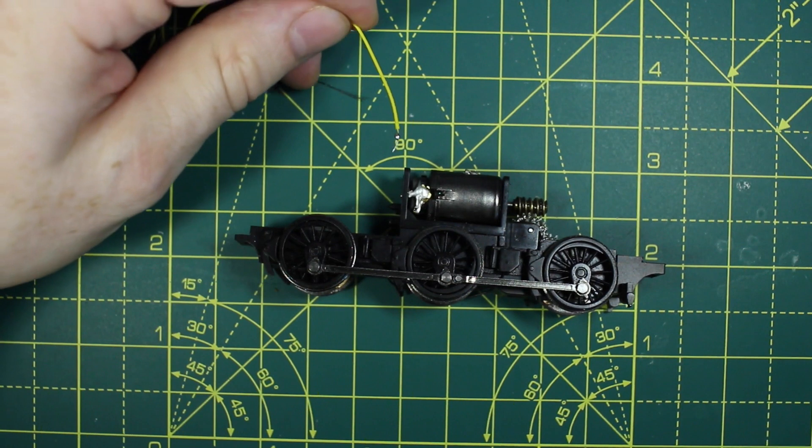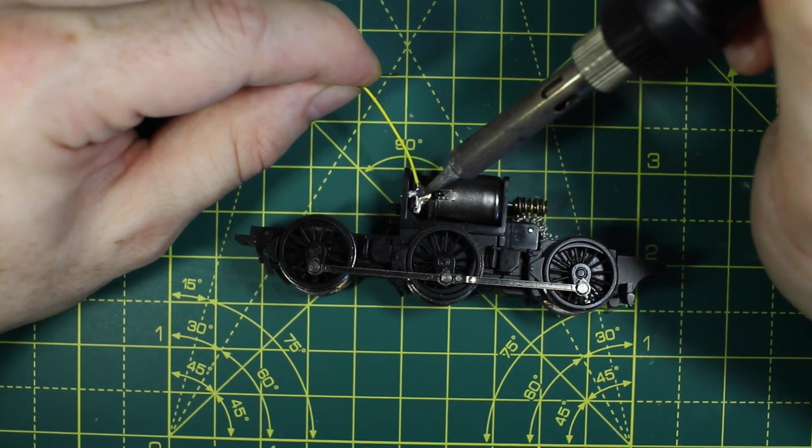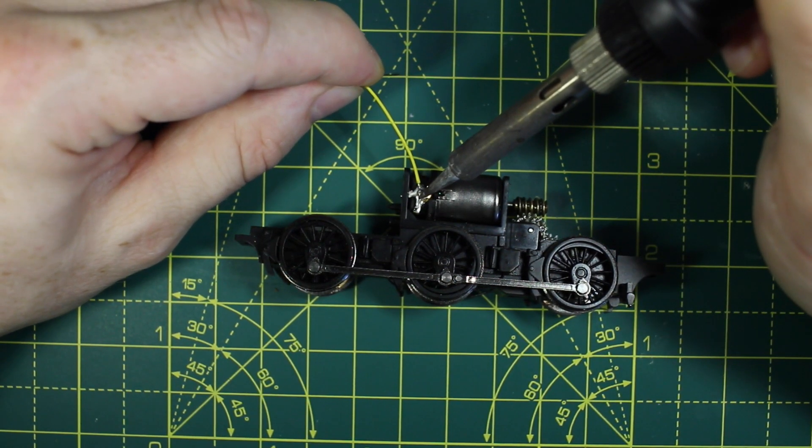The motor connections already had solder so it was easy to pop the wires on. Make sure they don't touch each other or short circuit on the motor casing.